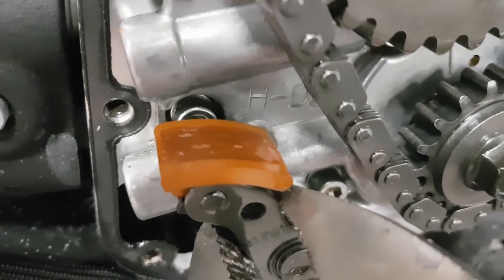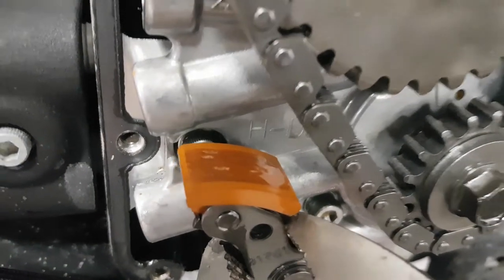You can see on close inspection that there's very little wear — no significant wear to be concerned about.